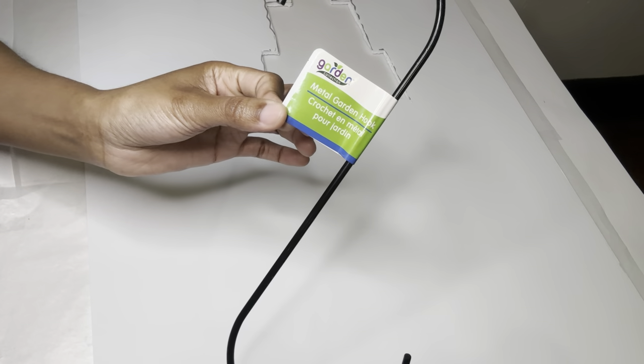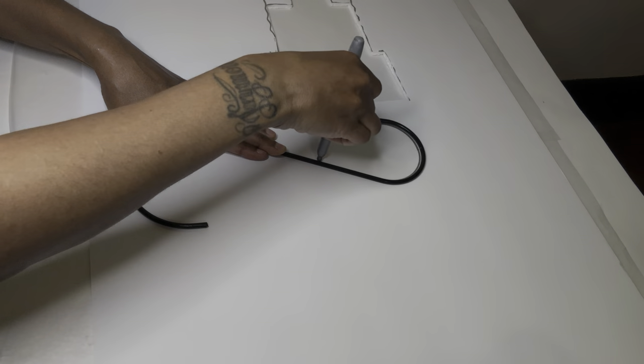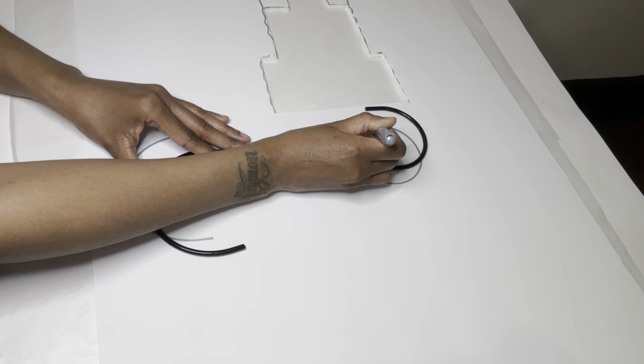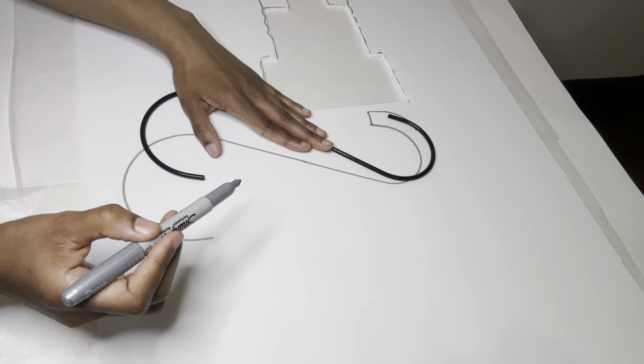For my next project I'm using that same foam board and this metal garden hook. I'm just tracing it, and now you guys see me attempting to make a 3D S-shape, which did not turn out too good — but that's okay because it does not have to be perfect since it will not be showing.